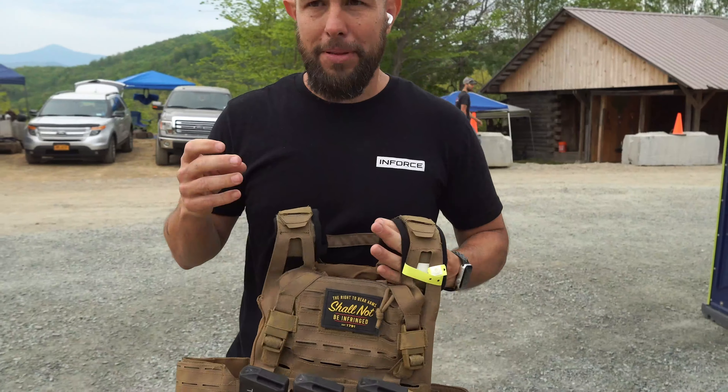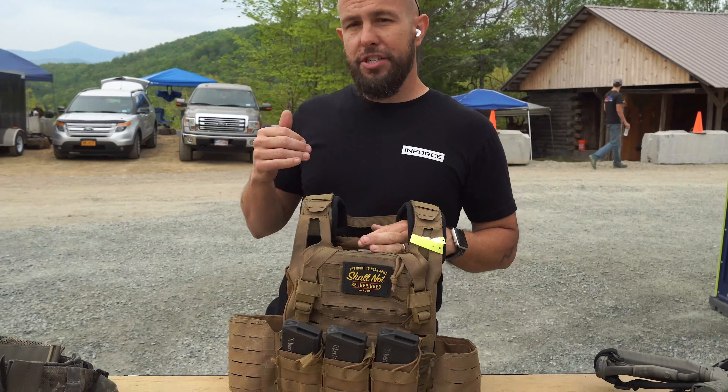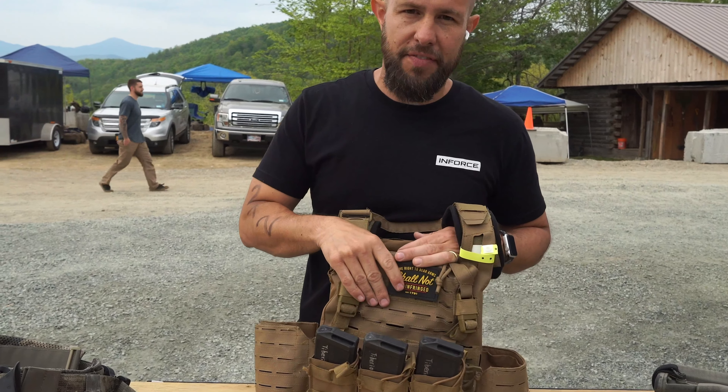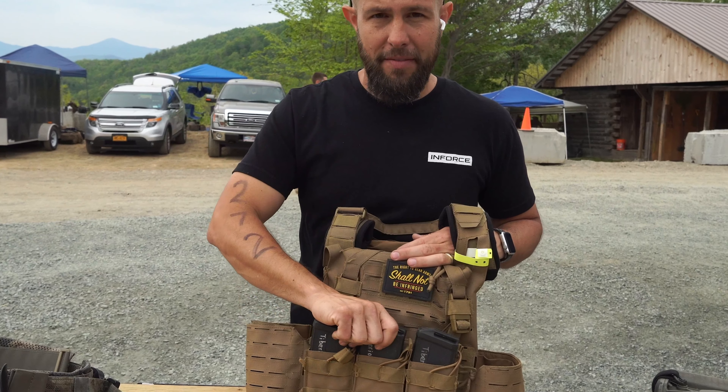As far as my plate carrier, depending on what division you're in, it has certain weight requirements. I'm in the intermediate division — you have to weigh at least 15 pounds slick without any of the magazines.